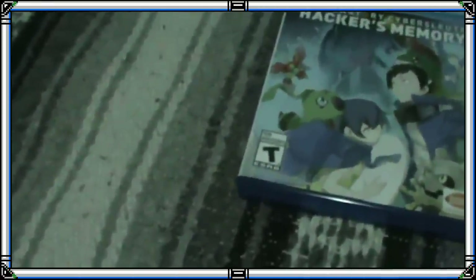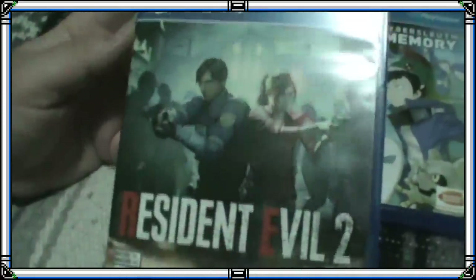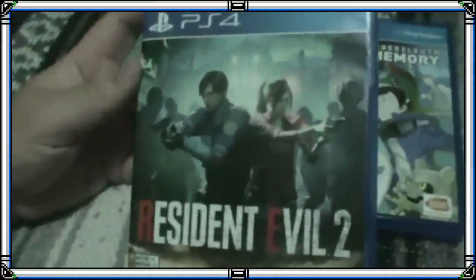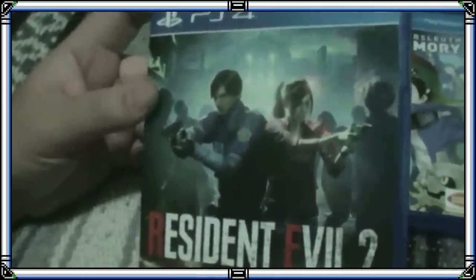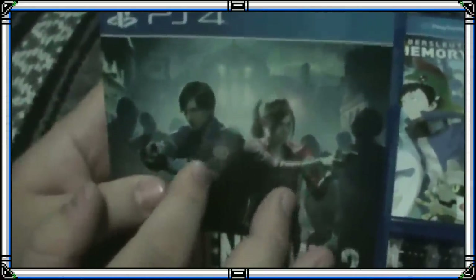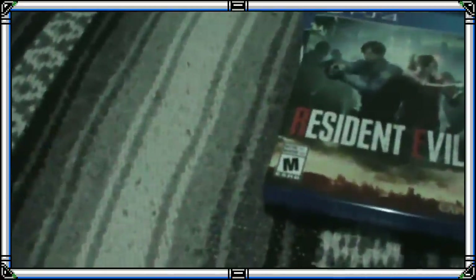Then, a game that Splash bought for launch: the remake of Resident Evil 2 — a game that scares you to death. Probably Splash will start streaming this game. Meanwhile, Anónimo is already streaming it — you can see how scared he was on his live stream. I bought it on PS4 because I wanted physical format. Splash also wanted physical format, so she'll stream it in the future.